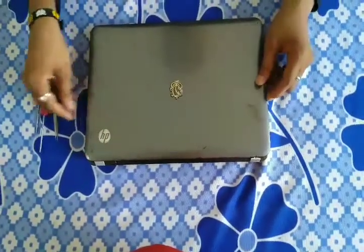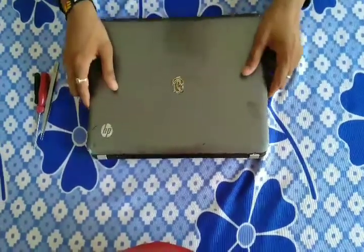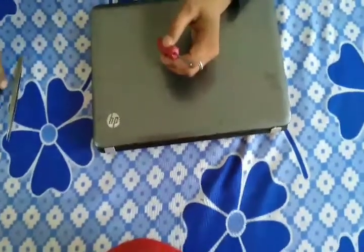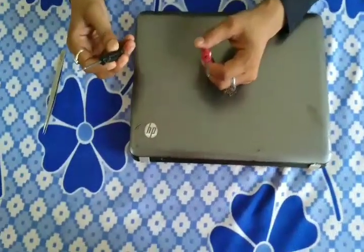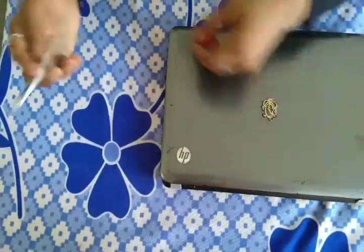Today I will tell you how to open this laptop. Firstly, you have to need some tools like a screwdriver, a liner screwdriver, and you also need a pin remover.